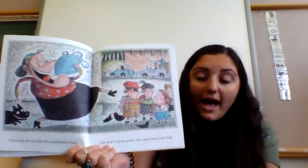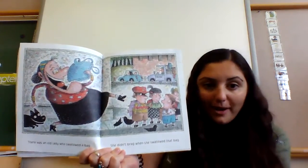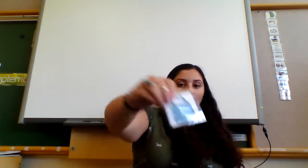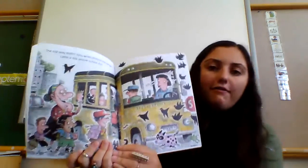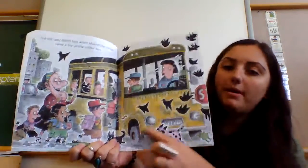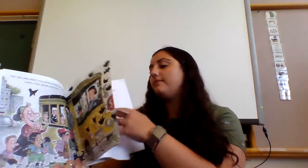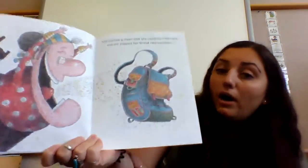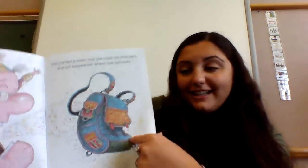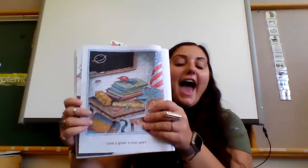There was an old lady who swallowed a bag — she didn't brag when she swallowed that bag. The old lady didn't fuss when around the corner came a big yellow school bus! She started a cheer that she could not hold back, and out popped her brand new backpack — and she said, 'Have a great school year!' The end! 'There Was an Old Lady Who Swallowed Some Books' is all done. Bye friends!